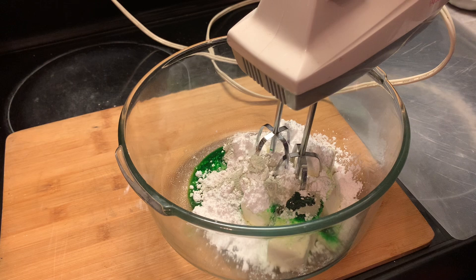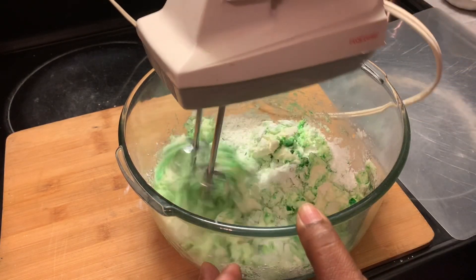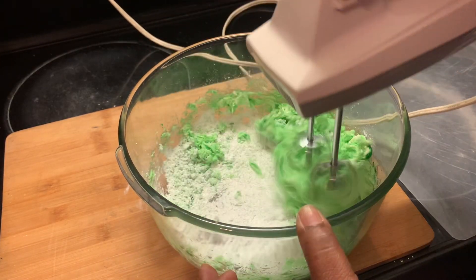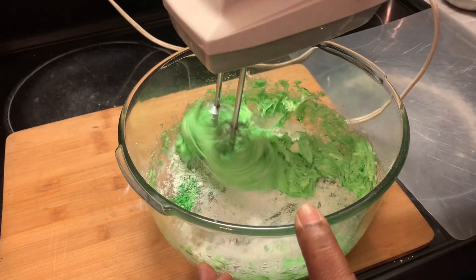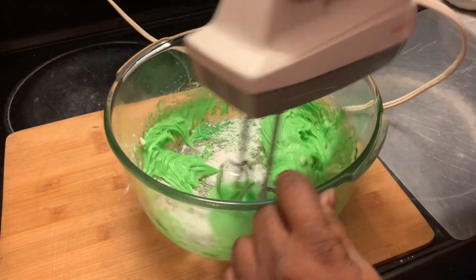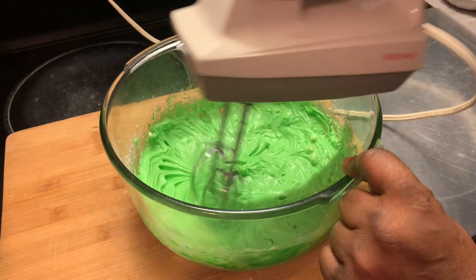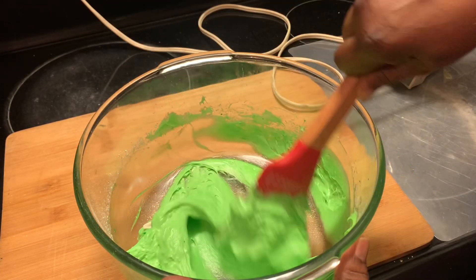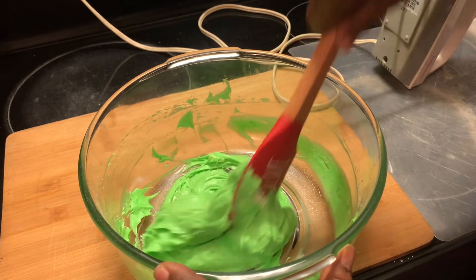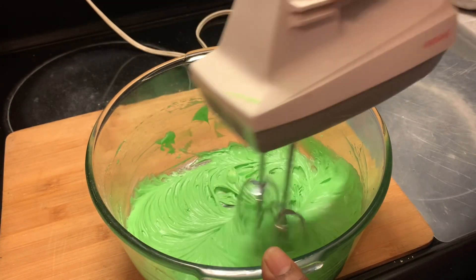Now we're mixing these ingredients together. Make sure to get all the way down to the bottom — if you can't, you can always use a spatula to make sure you get all the powdered sugar at the bottom. Here I'm using my spatula to get to the bottom of the bowl so that everything is mixed in well.